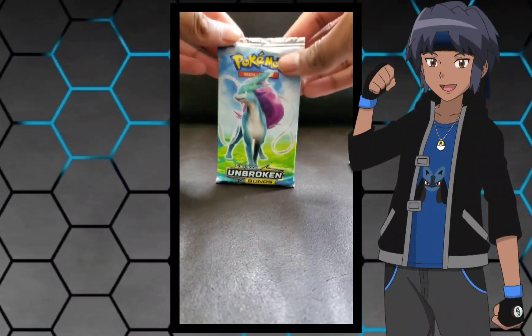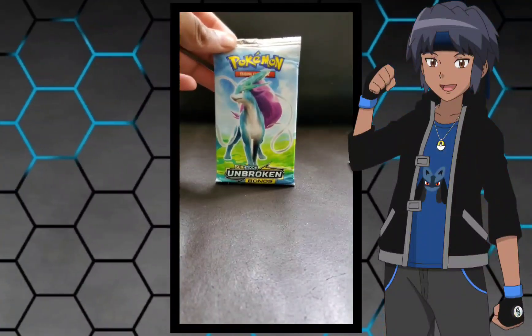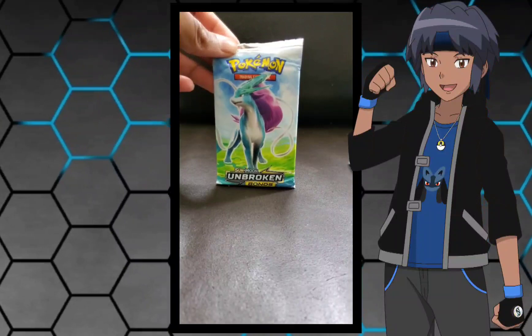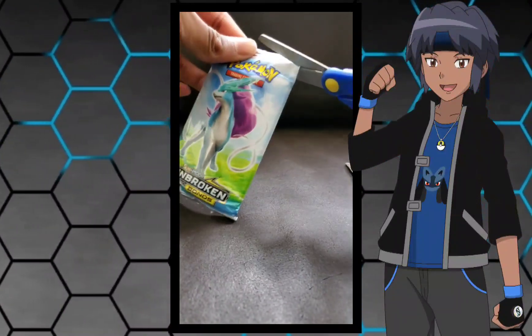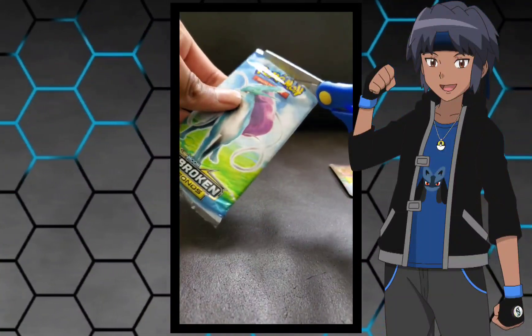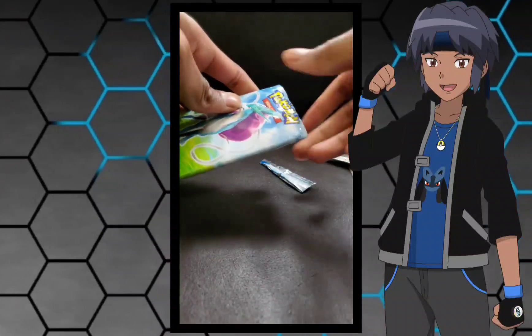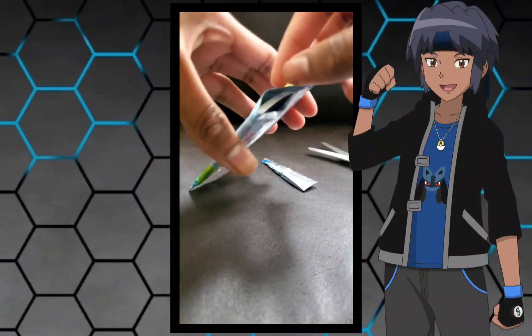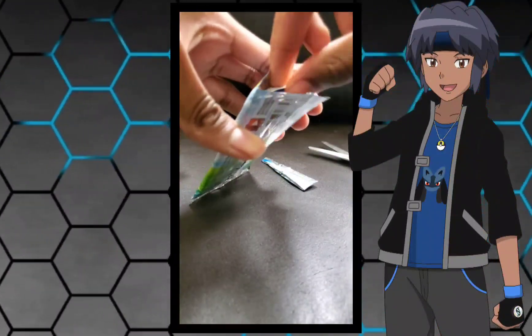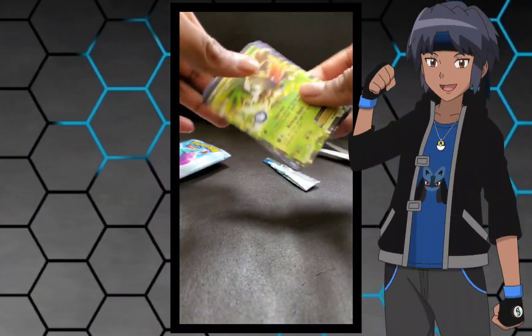Alright now let's open the Suicune pack. This is an Unbroken Bonds Suicune pack. I don't really collect Pokemon cards too much anymore, so I'm not sure about all the pack names and stuff, but let's open the pack right now. While I'm opening the pack, if you enjoy these types of videos be sure to like and subscribe. And we got all the cards right here.